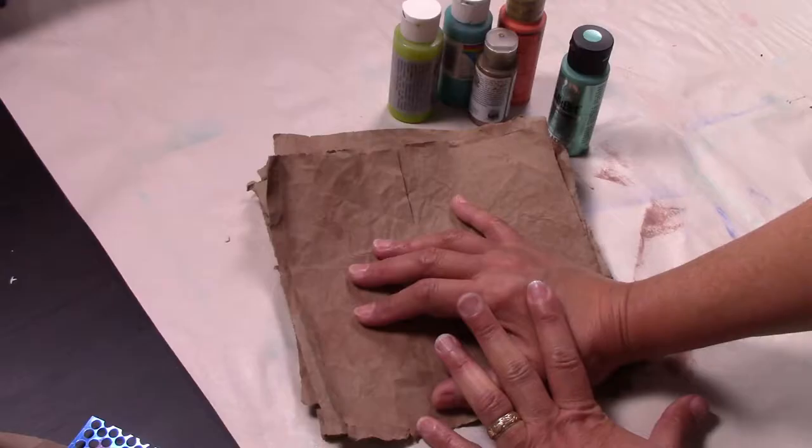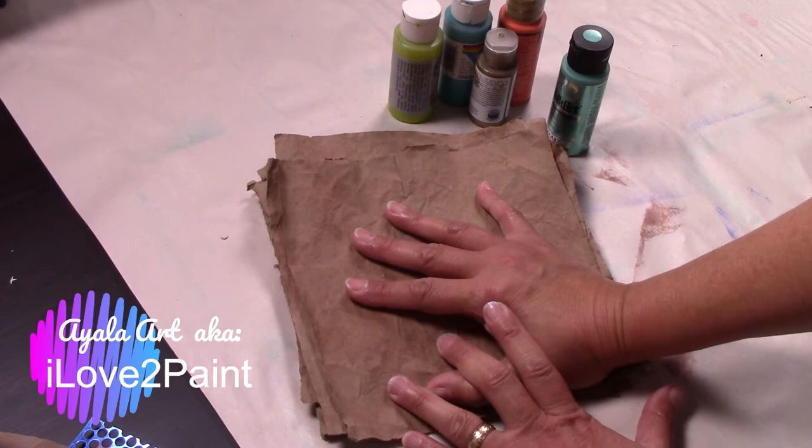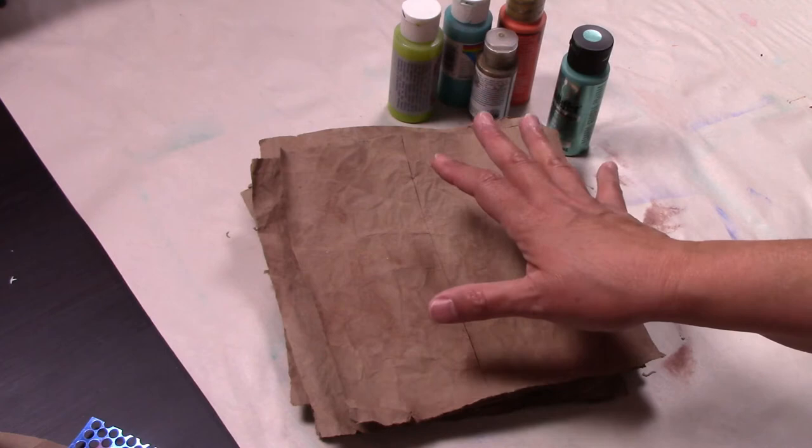Welcome to part 2 of the Crazy Pages collaboration. These are the pages I prepared in the past video. Click on the iCard at the top of the video where I will show you the first video I made for this project. Hey guys, Martha here. These are crazy pages because everyone is going to be making one-of-a-kind pages for the rest of the team.